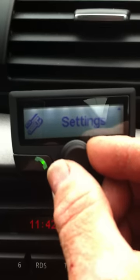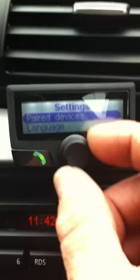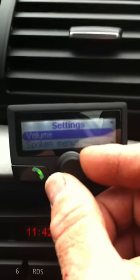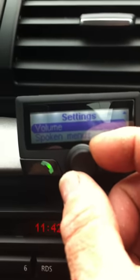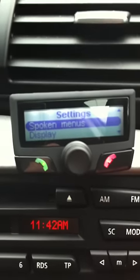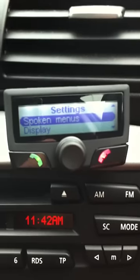The next menu is the last menu, which is settings. We can go into settings — we've got paired devices, languages. We have volume controls for the ringtone and the microphone. We have spoken menus, which is — as you can probably hear — the woman speaking to us as we turn the dial; we can turn her on or off.